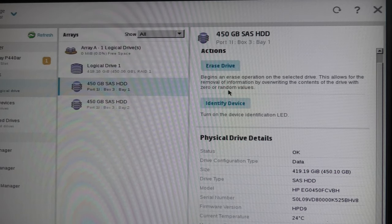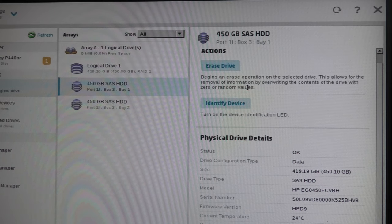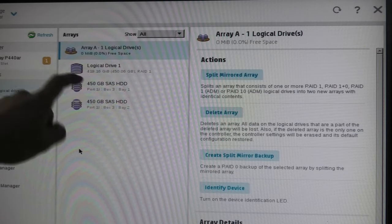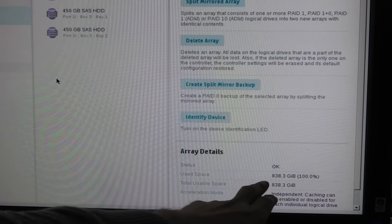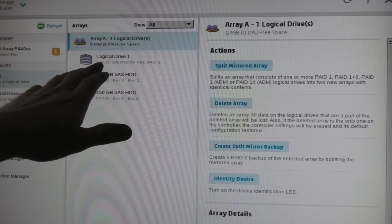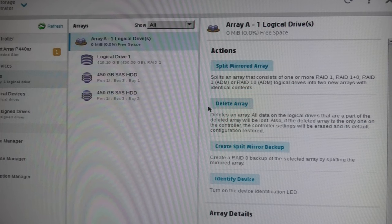We also have the option of erasing the drive by overwriting it with zeros or random values, which is useful if you have sensitive data you don't want leaving the server. If you write zeros or random values over everything, you'd really have to work hard to recover that data. Now I think we should try rebuilding this array — the array currently consists of those two drives in a RAID 1. It's a bit confusing because down here it shows 838 gigabytes total, but it's actually RAID 1, so you need to know what's correct.